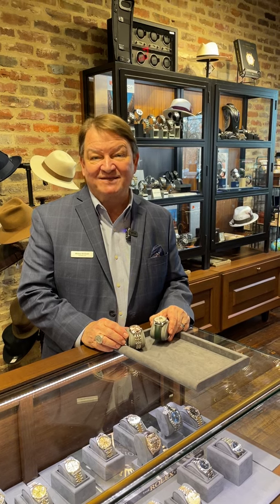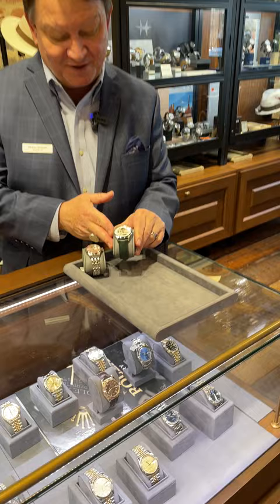Hi, Mickey McGrath, Time Piece Manager here at Fox & Valley. I have two nice Hamilton pieces that we have in stock. They're called Jazz Masters.